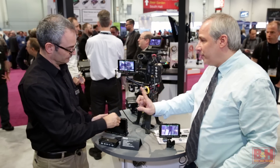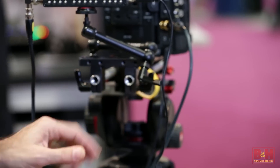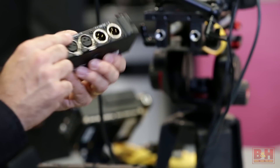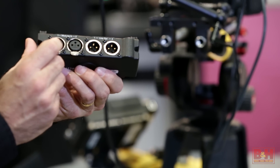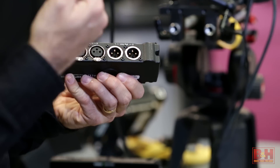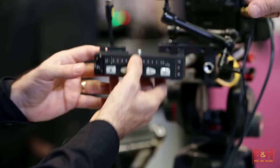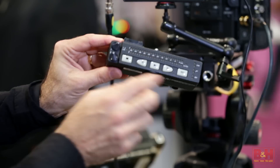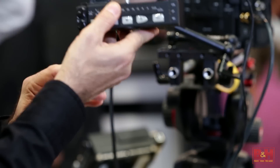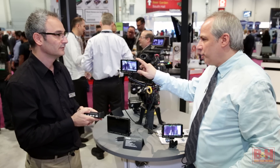The PIX LR is an accessory that bolts onto any of the three models. Its primary feature is adding two Sound Devices caliber mic pres with phantom power, high-pass filters, and limiters. It also provides big transport controls and metering with recessed mini gain controls — a really cool accessory that adds high-quality audio to your recording.